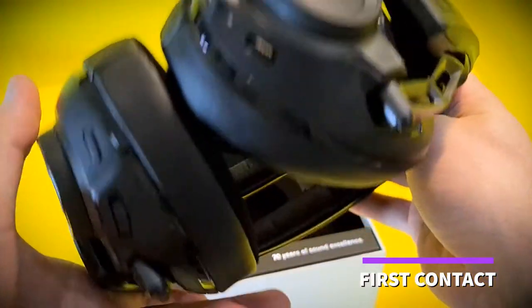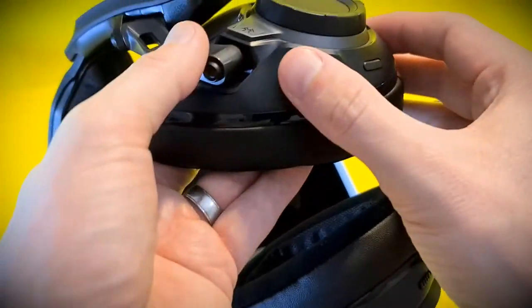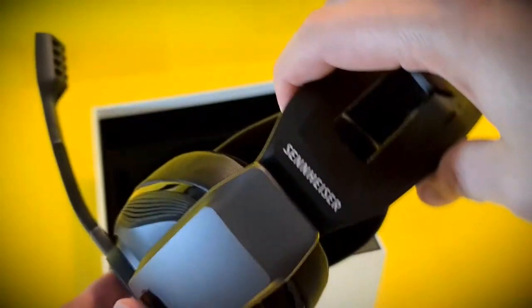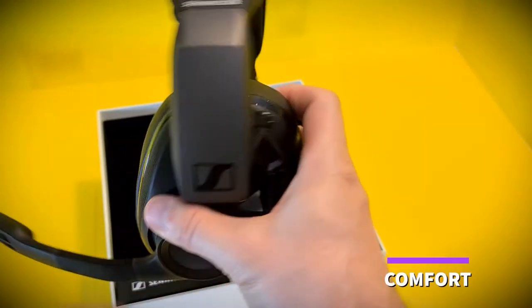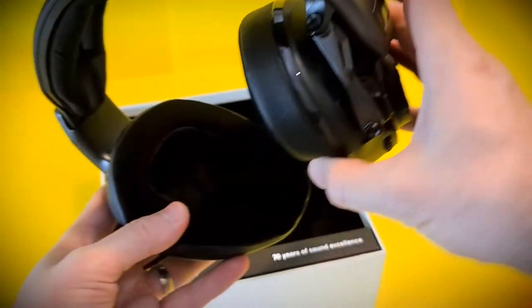My first impression of looking at the headphones was that I thought these might be a bit too bulky to wear. But once you have them on, the lightweight but strong plastics used in the design do away with those preconceptions, especially with the help of the sliders. There are twin sliders inside the headband that turn out to be a really great feature, as they allow you to adjust the headset fit and distribute the weight.